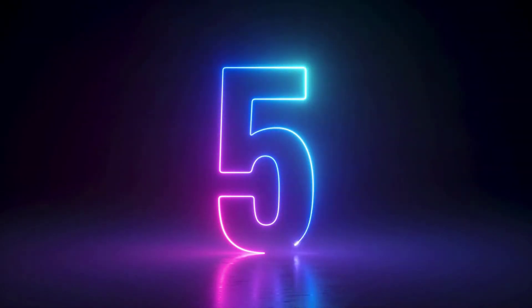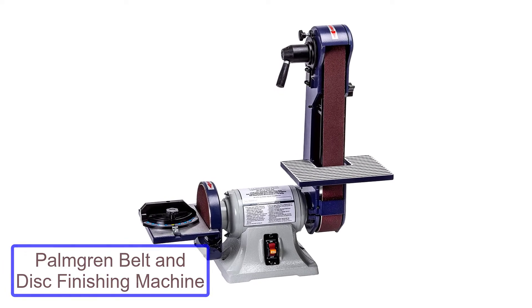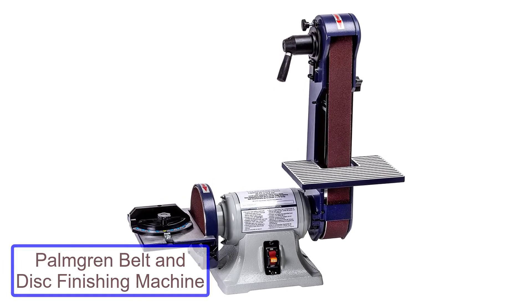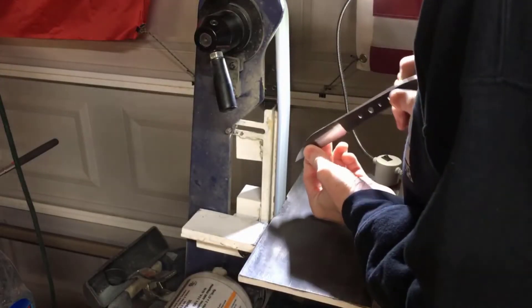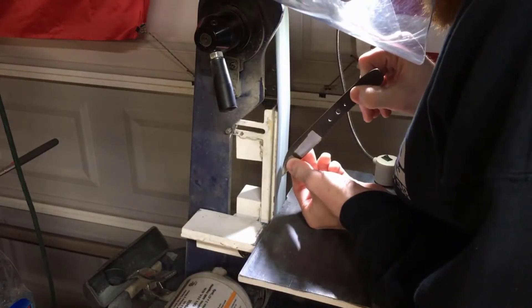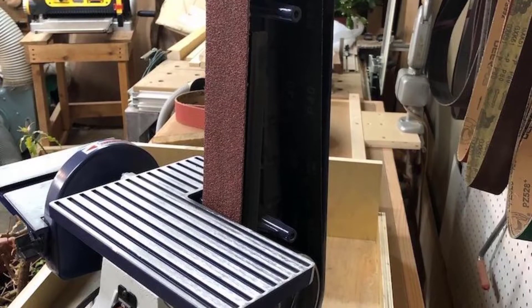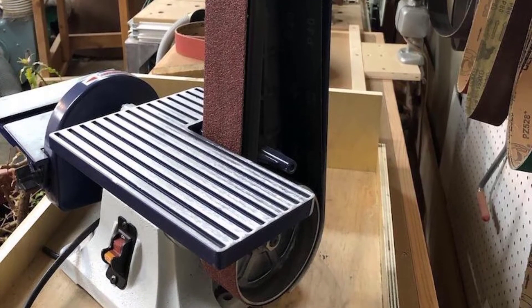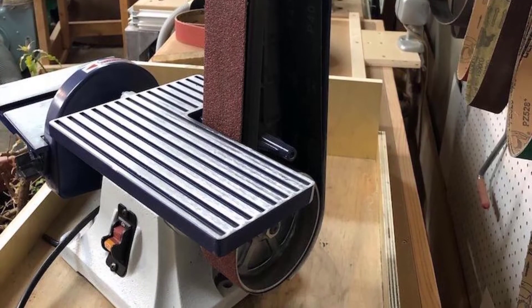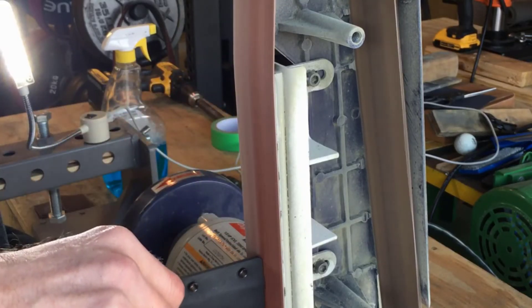Number 5: POMBRIN Belt and Disk Finishing Machine. The POMBRIN Belt and Disk Finishing Machine is a great starter machine for new knife makers. It includes a belt for beveling and a disk sander for flattening the knife blade, and the machine is easy to use. POMBRIN's Bench Combination Belt and Disk Finishing Machine is an ideal power tool for general-purpose sanding and finishing on most metals, wood, plastics, and other materials.